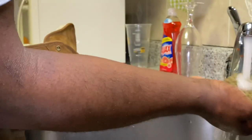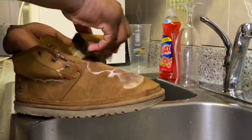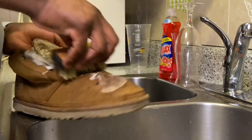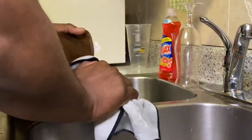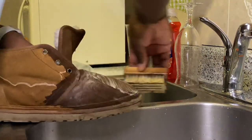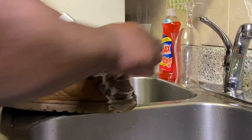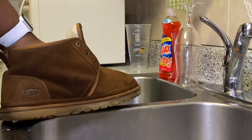You also want to make sure that we're using cold water so that the colors don't bleed. Now I'm going to go ahead and switch to a stiff texture brush to clean up the midsole and the outsole.